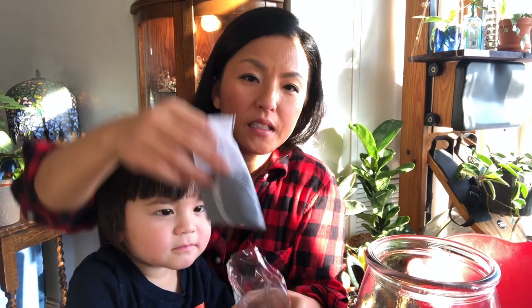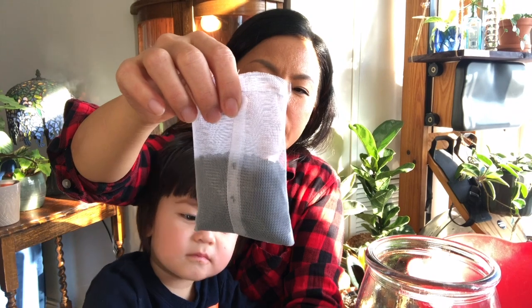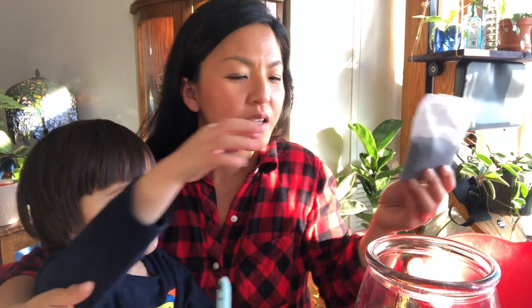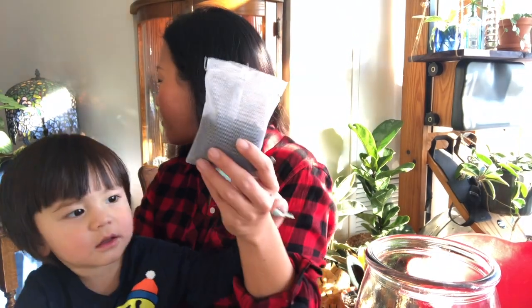I like getting this kind of activated charcoal because you can also use the bag — it's a mesh bag. So you can use this to dump it in, or you could also use it to lay it on top of the rocks.